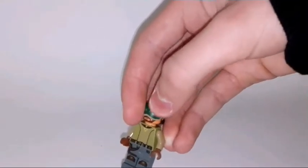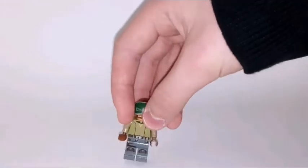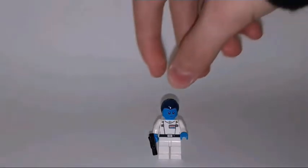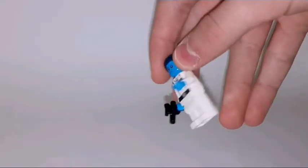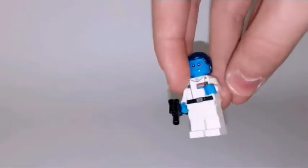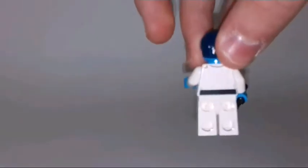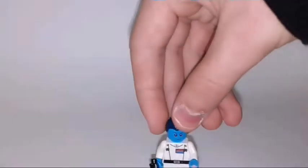Pretty cool minifigure. I think this hair piece is exclusive to this set. Next up we have Admiral Thrawn, who is a general of the Imperial side. He has an exclusive blue head piece and some exclusive printings on the torso and on the back side. It's a pretty simple minifigure but it's only included in this set.